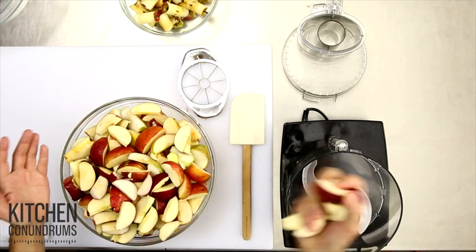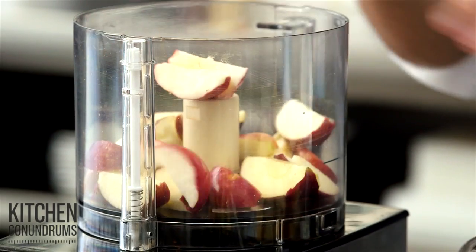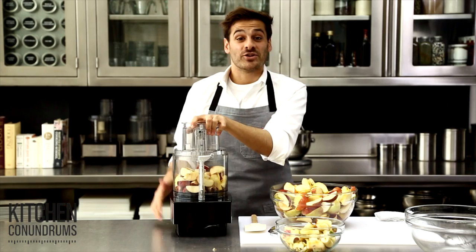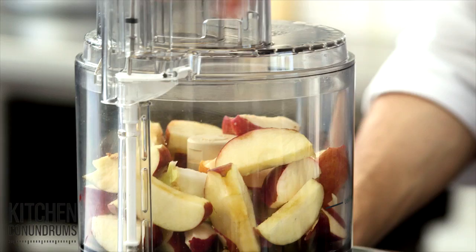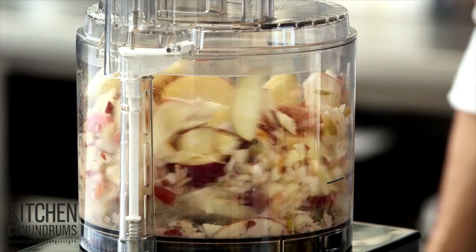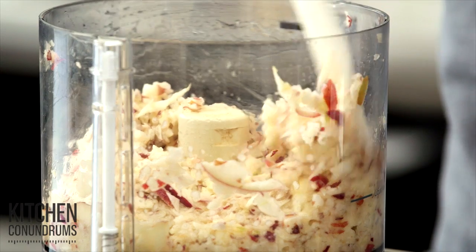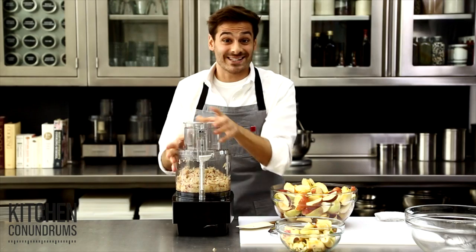And now the second step, which is processing the apples into a puree — a chunky applesauce consistency. Use a regular food processor and you just want to fill it up about halfway. Don't overload the machine or else it will take forever. Process this until it forms a nice chunky applesauce. You might have to scrape down the sides a few times, but this really only takes about a minute to a minute and a half until it achieves the right consistency.